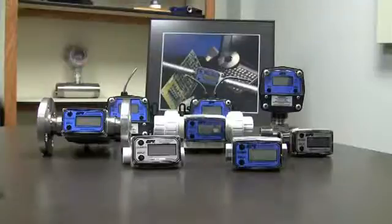Welcome to GPI informational videos. Today we're talking about how to calibrate a meter. As you can see, we've got tons of different meters, but the displays on all of them all look pretty much alike.